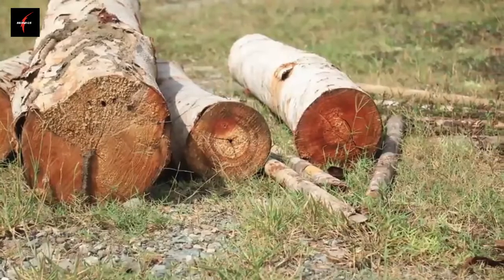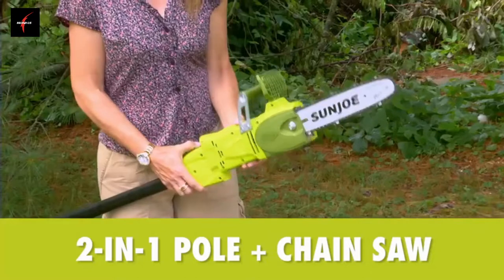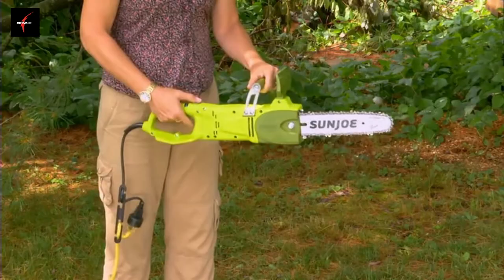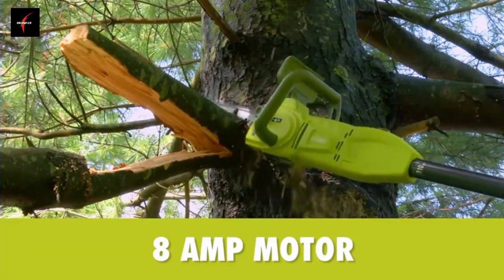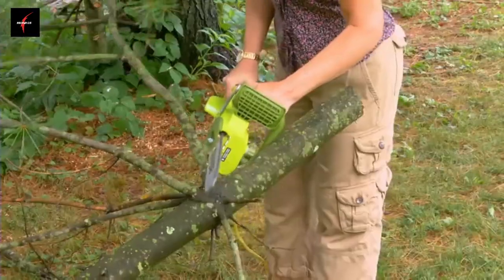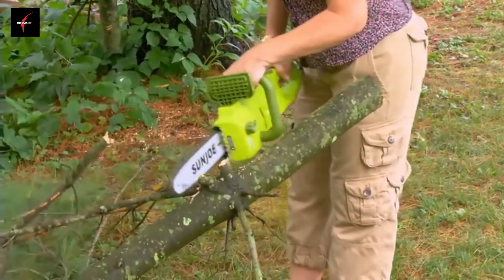When the limbs are down and there's wood to be cut, the SWJ806E quickly converts to a handheld chainsaw to make light work of loads of logs. Powered by a robust 8-amp motor, SunJoe can handle the most stubborn tree limbs, brush and branches up to 7.5 inches thick.